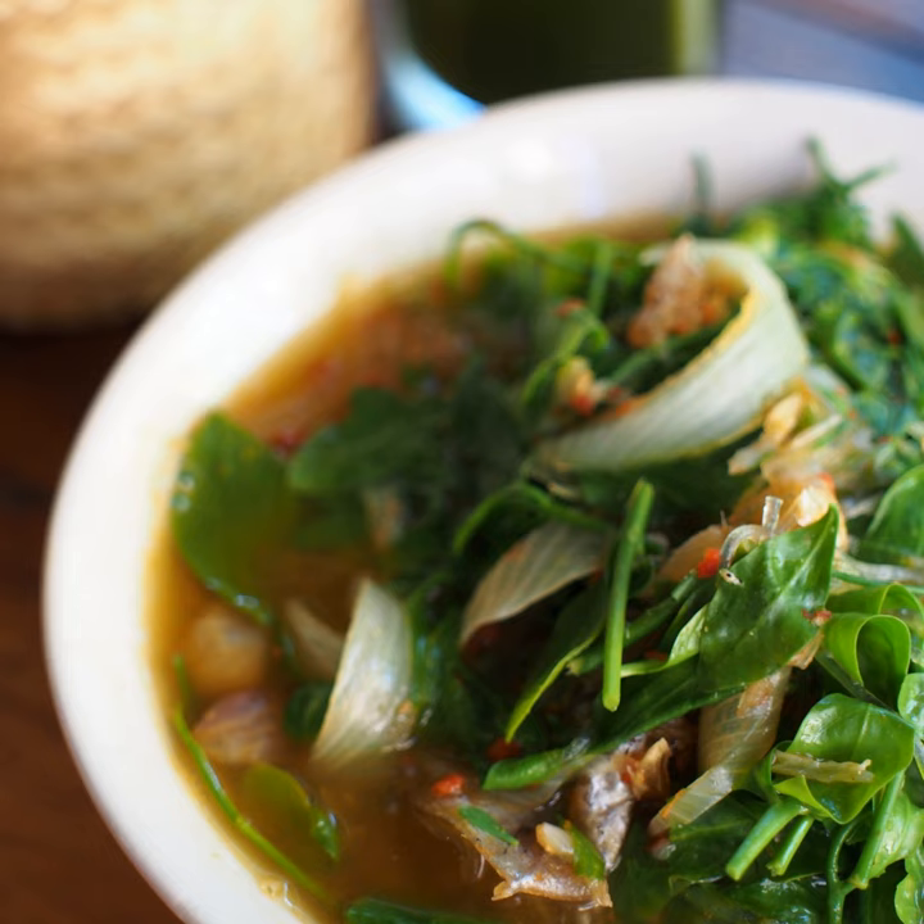Ingredients usually include kaffir lime peel and leaves, lemongrass, green pepper corns, galangal, garlic, pea eggplant and chili. It was originally prepared with wild boar but is now more commonly prepared with pork or chicken.